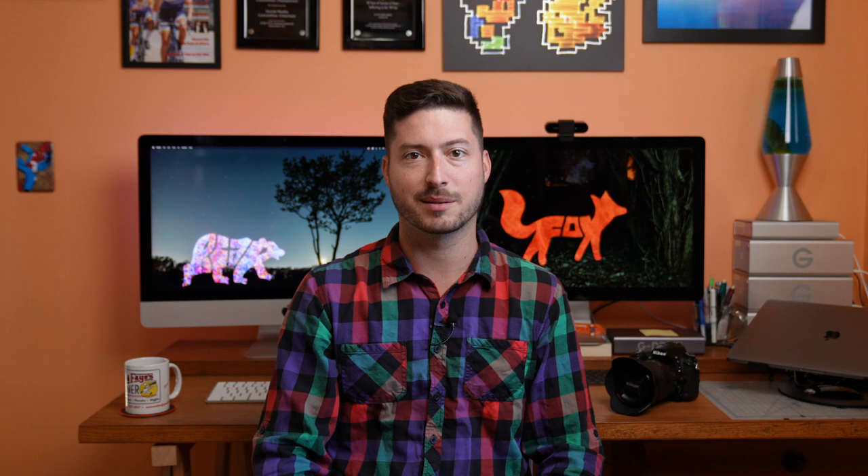So there you have it. That's how I create light paintings using my large scale light stencils. If you enjoyed watching the process, be sure to give this video a thumbs up and subscribe for more fun light painting content. If you want to see how I created images like these, be sure to stick around. I'll be covering that in my next video. Thanks for watching. Stimulate the Night. Peace.